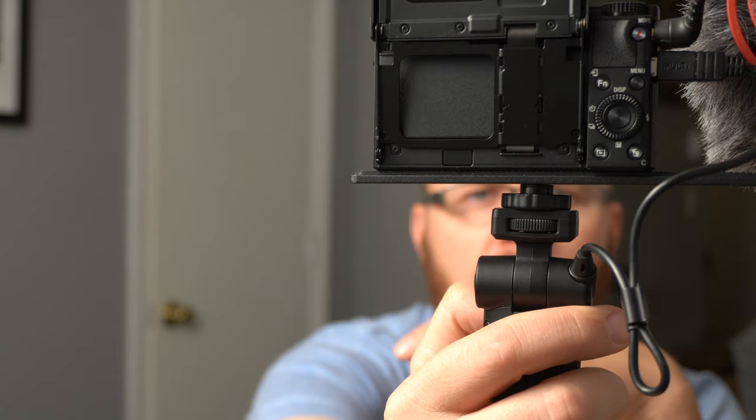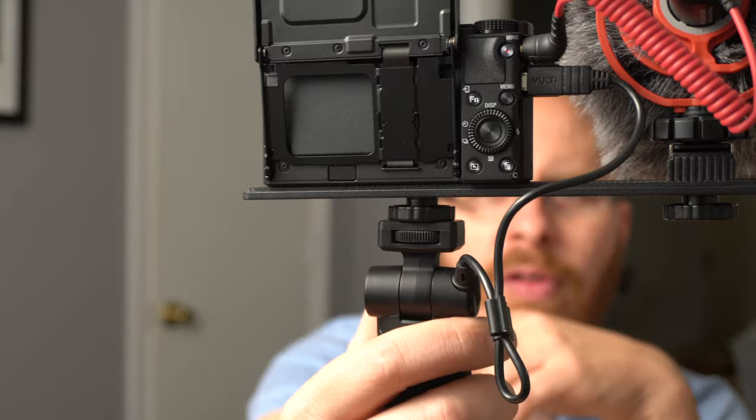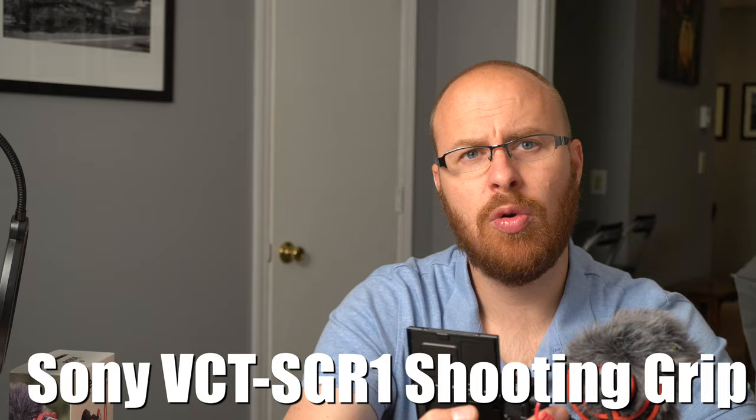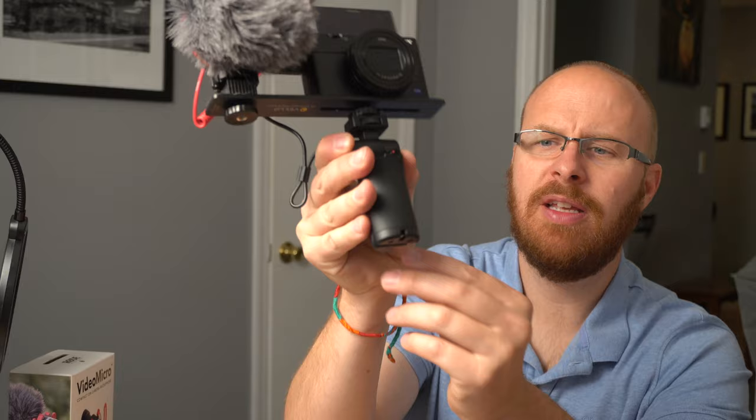Just to wrap up this RX100 Mark VII vlogging test segment, I wanted to show you the rig. The microphone is going into the mic input, and the Sony Grip connects via the USB multi-port, which allows me to control recording — hitting the record button, taking a photo, zooming in and out. The Sony Grip goes for about $100. It's kind of expensive, but it has USB control and the grip feet turn into a tripod, so you can put it down and use it as a tabletop recorder.